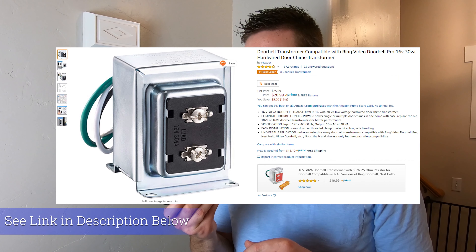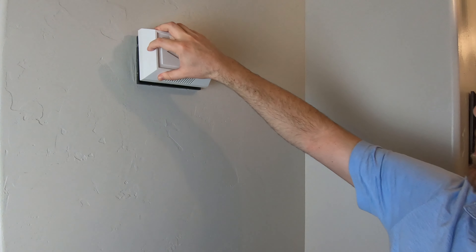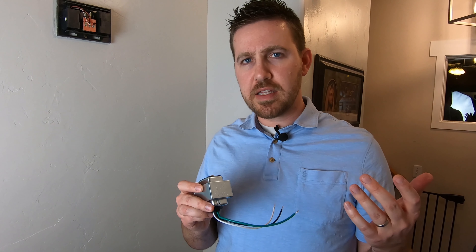One common question is: where is my transformer? The most common place is right behind your door chime. On ours, there's a simple cover that comes off — pull the screws out and the transformer is right behind there. Other places it might be: somewhere else in a wall, or located inside or next to your breaker panel. So check there if it's not behind your door chime.